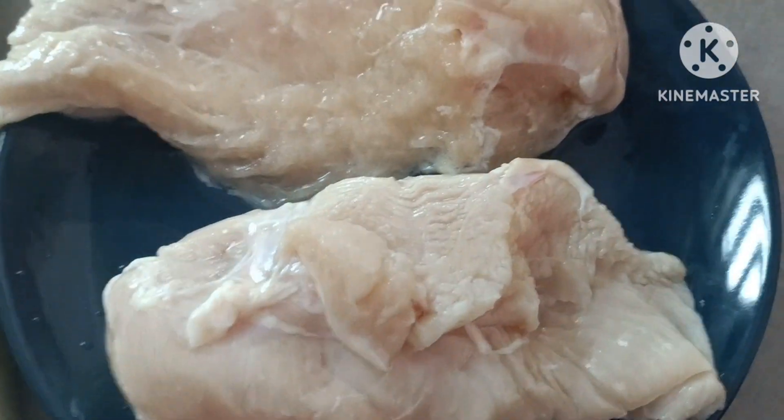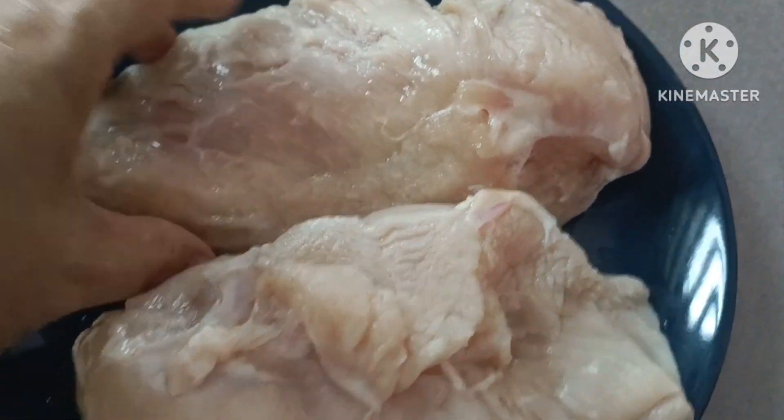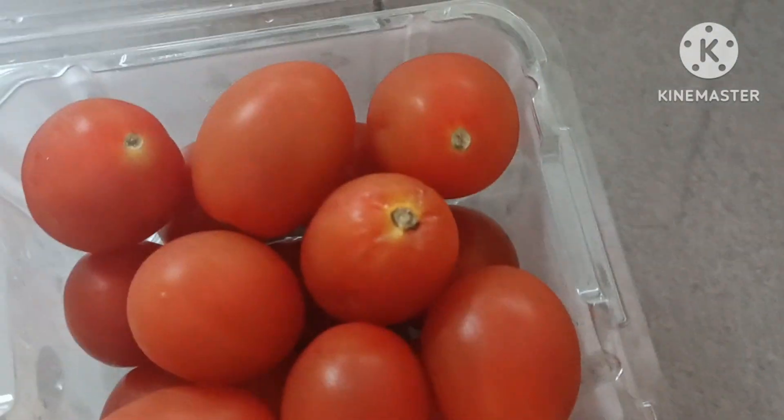Chicken breast po yan siya guys. I-grill lang natin siya. Tapos may cherry tomato po tayo guys. Gawgawa po tayo ng salad guys.